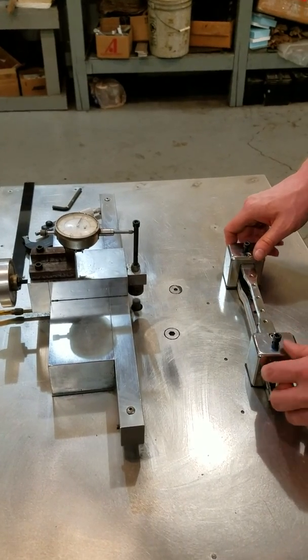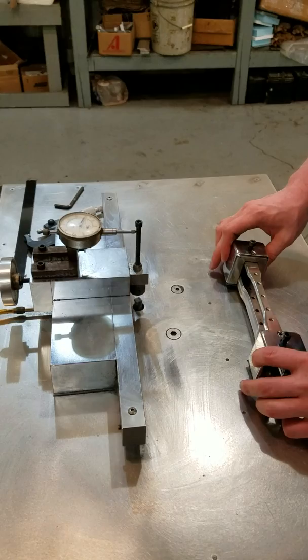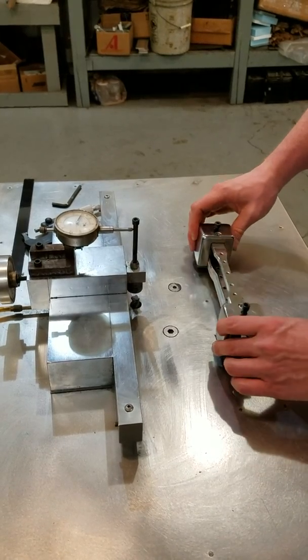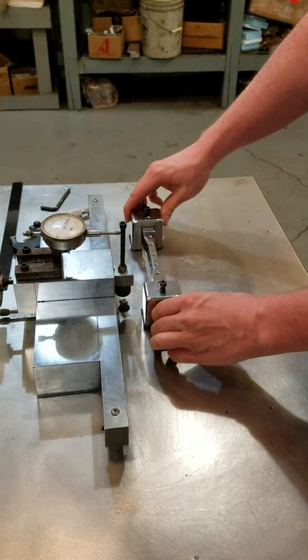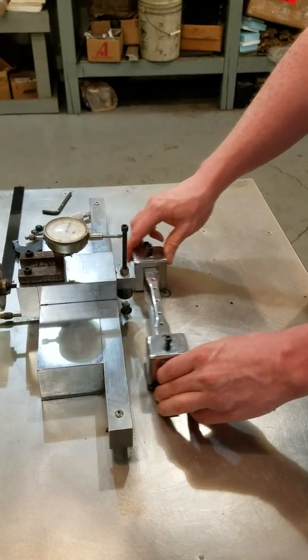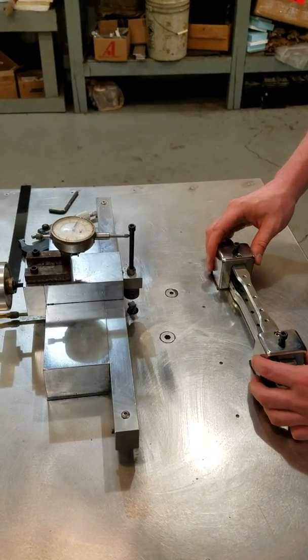I actually have the mist on on this particular system — that's what you hear in the background hissing. The important thing to note is that every time you make a pass, you have to make a pass in one direction and flip it around and make the pass on the other side. Otherwise you're going to get a lopsided sample. As long as you do that you'll get a perfectly symmetrical sample.